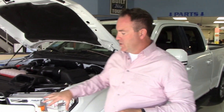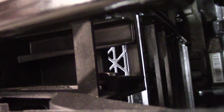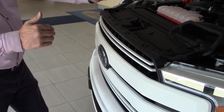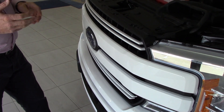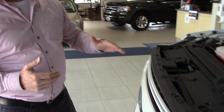Behind every grille you have an active grill shutter system, on either side and down the middle of the front of the grille. When you first start the vehicle up, those shutters are going to close up — similar to a transport truck. They shut right up so you bring the engine up to operating temperature more quickly, which is nice in the wintertime, and then after it's warmed up they'll thermostatically start to open.